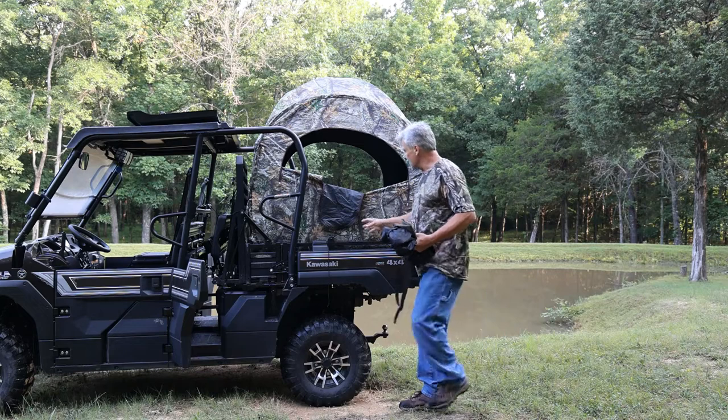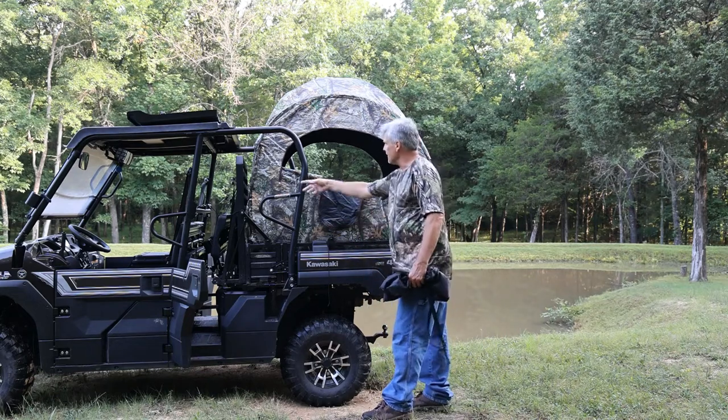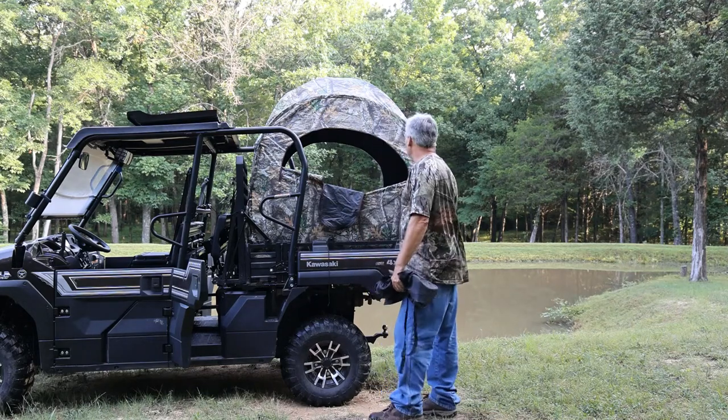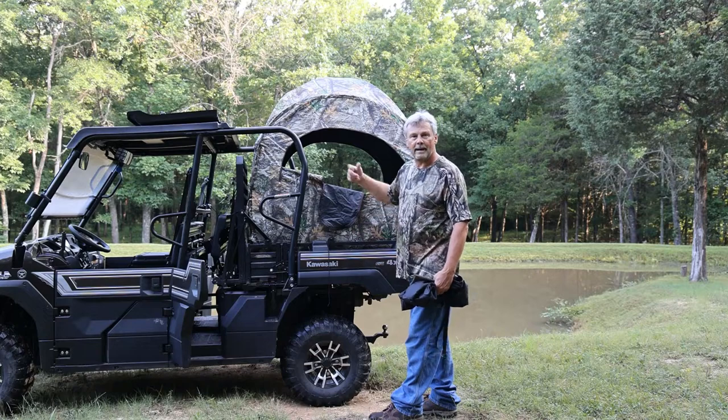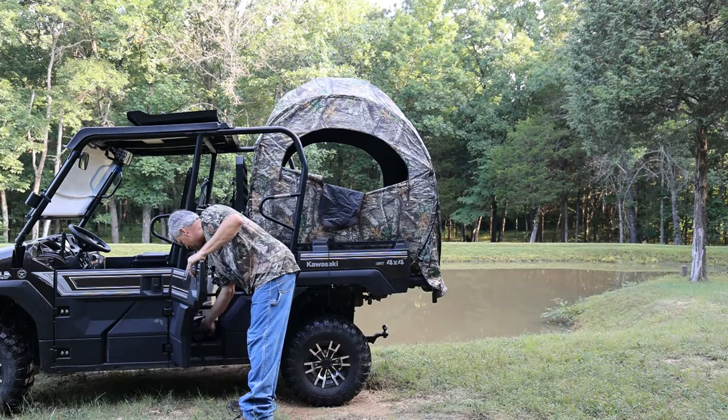Since we are not having to modify the hunting blind for the mule, you simply untie it, pull it out of the back, set it up in the woods wherever you chose to, and you're ready to hunt — or put it back on the mule and obviously have room to carry everything you need.